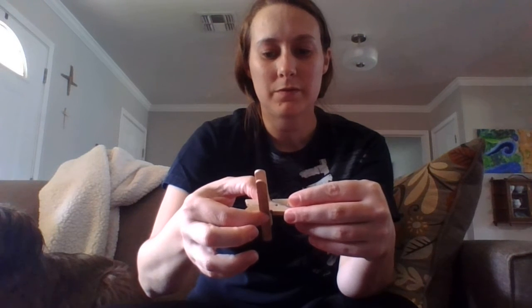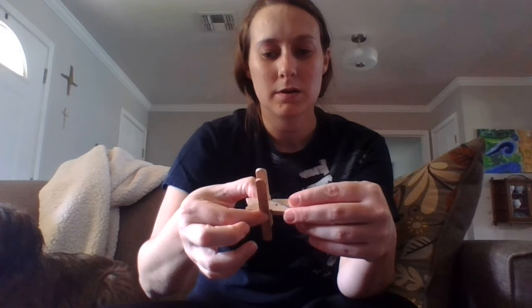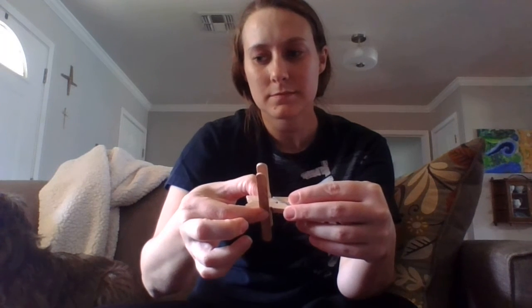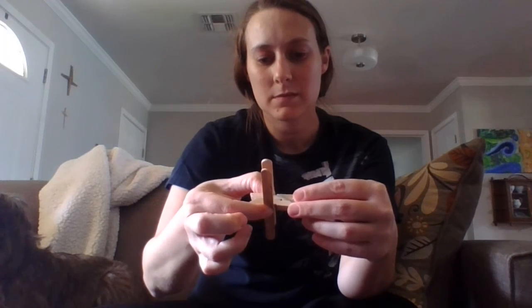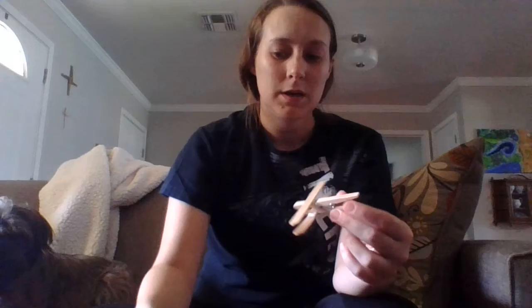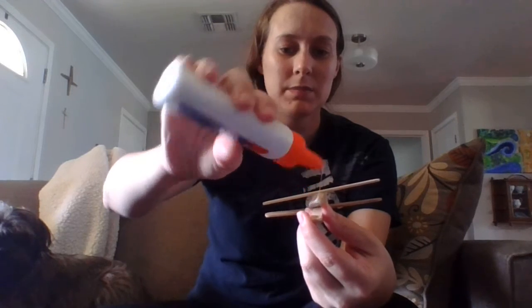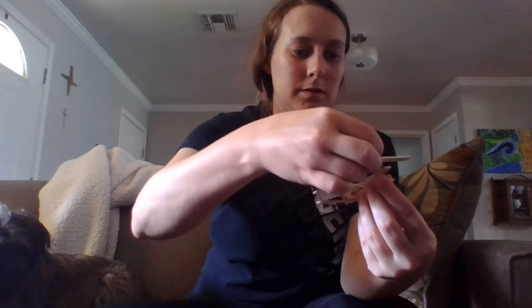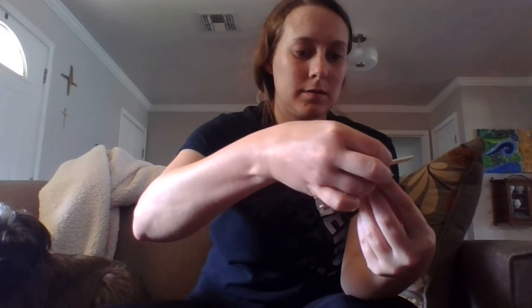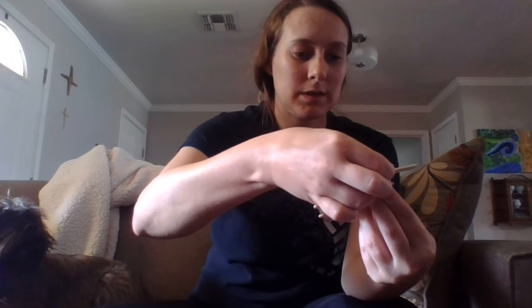I'll just wait a little bit longer so that it can hold. There we go. Now on the back here, I'm going to put a little dot of glue to make the tail of the airplane. I'm going to hold on to that where it sticks.